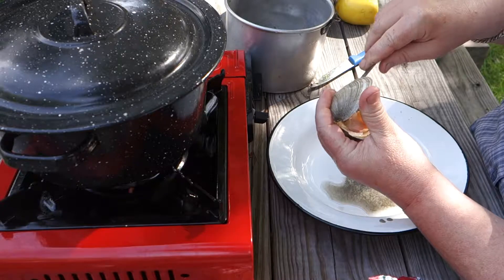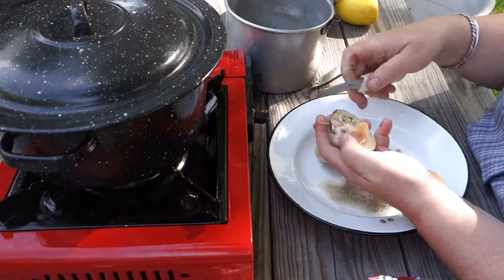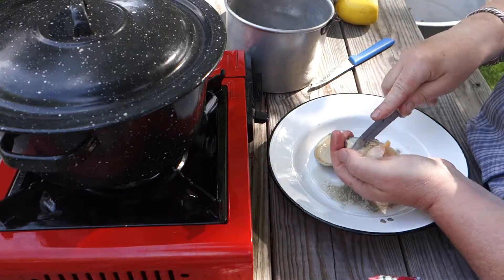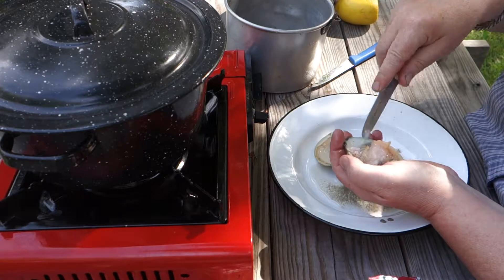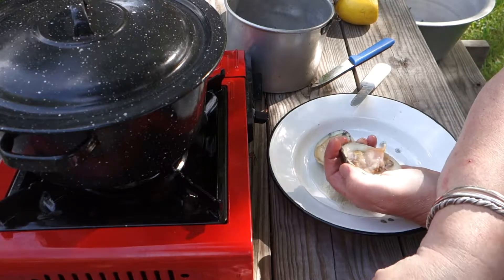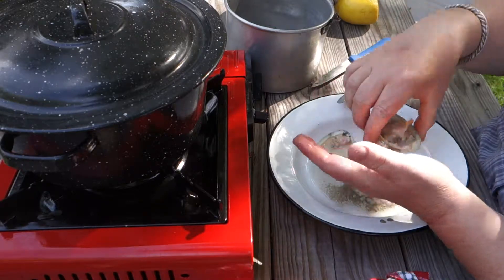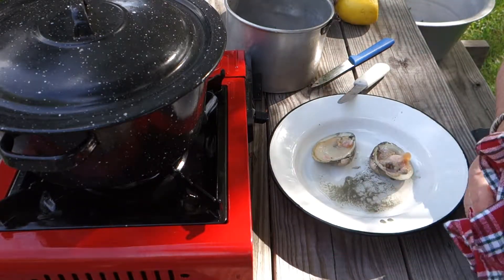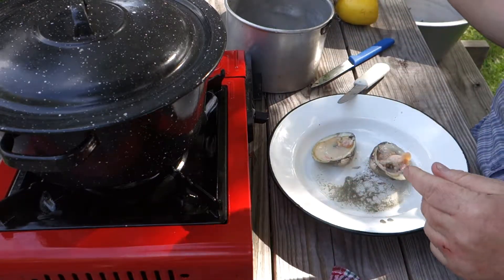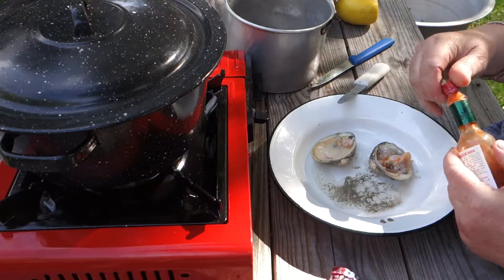If you put them in cold water — basically if you're buying them at a place that has them in a tank — what they do when they go out and collect and farm them is put them in clam pens. They change the water to fresher water to get the clams to expel their sand. But when you get them and they don't have sand, you're not sure they're fresh.